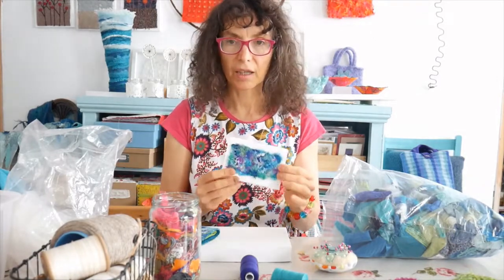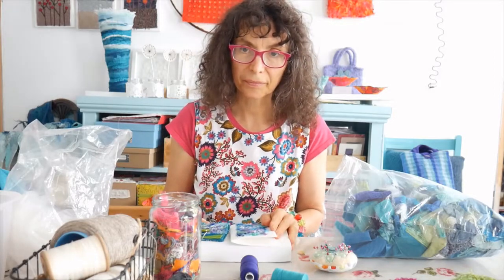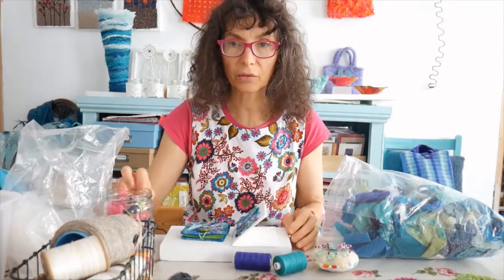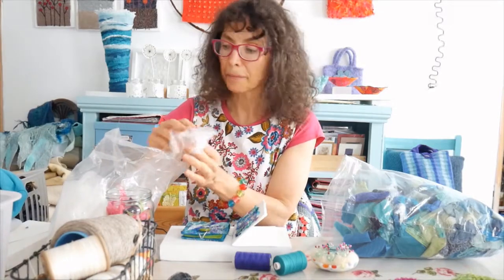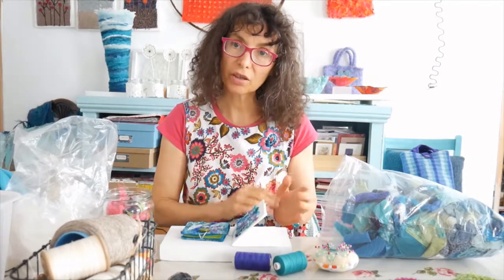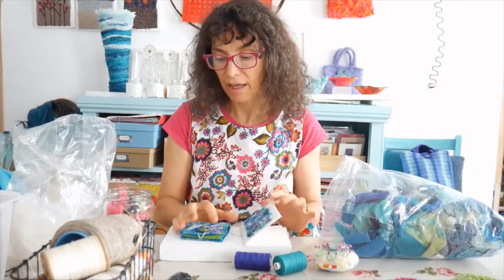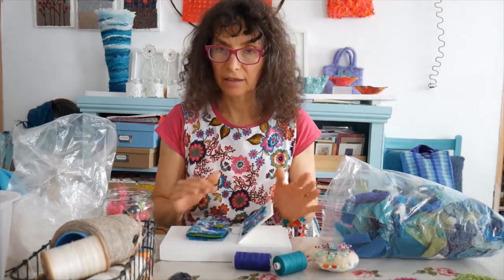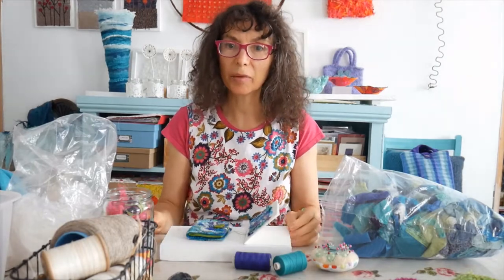I've made a little needle case and also a little book. I'm going to show you those in detail. I'm really pleased with them — it's been very exciting because I didn't quite know what was going to happen with the fabric when I dissolved the soluble layer away, so it's all been very satisfying. I'll show you how I went about producing these in greater detail.